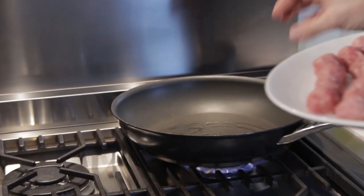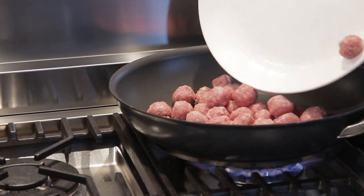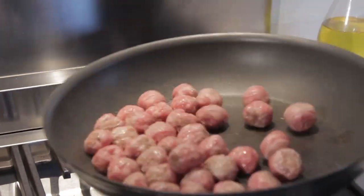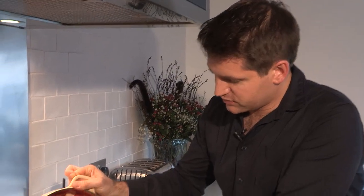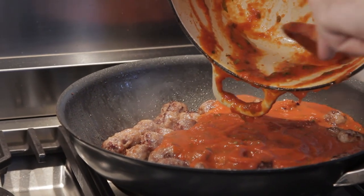The meatballs have been in the fridge for about half an hour and they've firmed up really well, which means they're going to hold their shape brilliantly in cooking. I've got some oil heating in a large heavy base frying pan — you don't need too much oil because there is a decent fat content within the sausage meat. Just pop them straight in, then keep shaking the pan to make sure they're cooked evenly. Once the meatballs are golden brown all over and almost cooked through, just pour in the sauce and let them simmer away together for about 10 minutes — the sauce will actually finish off cooking the meatballs.